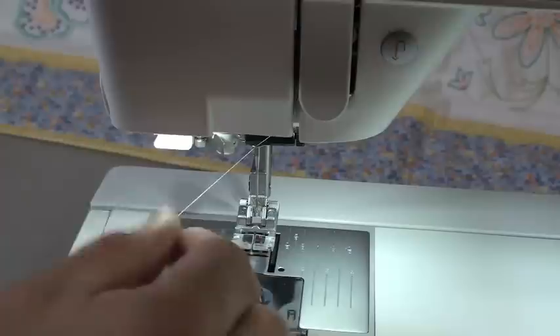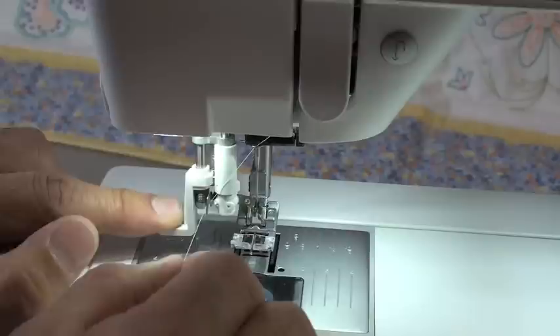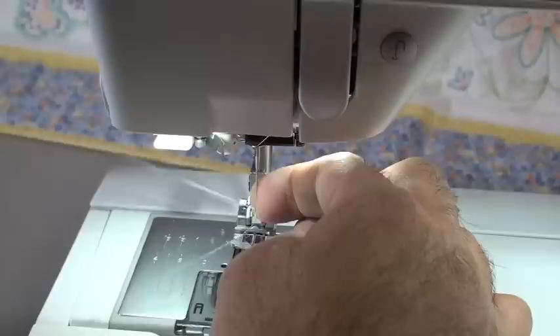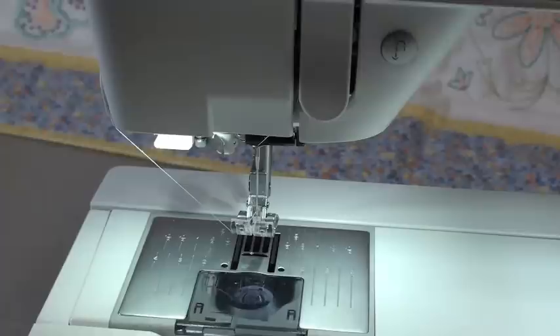To use the needle threader, you just hold the thread off to the side. The first little metal hook will grab the thread. Push the needle threader all the way down, which will stick a little wire through the eye of the needle. Stick your thread in the little forked finger, and it'll pull a loop — you just drag it through the rest of the way. The needle threader is easy, but needle threaders on all sewing machines are fragile, so you have to handle them properly, otherwise you'll bend that wire.